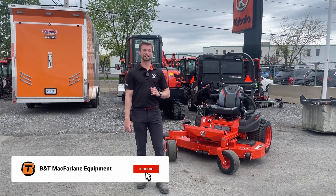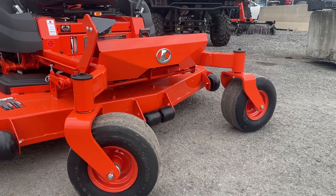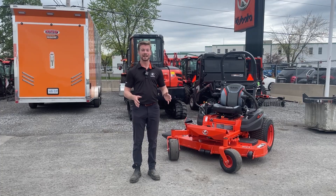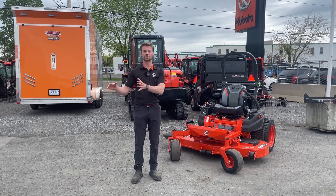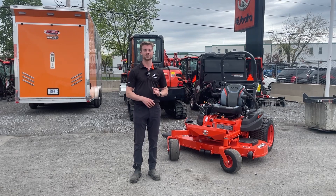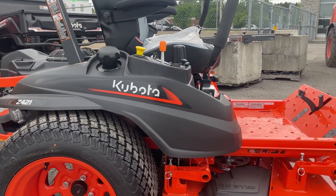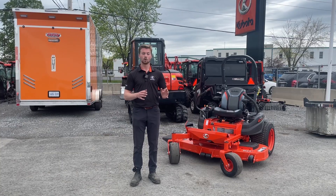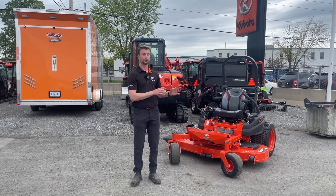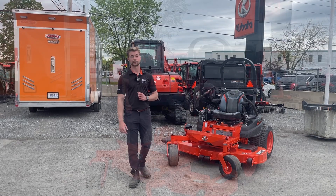Behind me here is the Z400 series from Kubota. It comes in a couple different configurations that we're going to get into, but it is one of the most popular zero turns that we actually sell here at B&T McFarland. It's geared towards someone who has a little bit more heavy duty residential application, and then a lighter duty commercial application. We tend to see this go to customers who have about two and a half to maybe six, seven acres of lawn to mow on a weekly basis, or if you're a newer lawn mowing company looking to get a good piece of equipment that will last you for years to come.